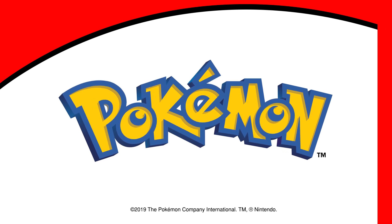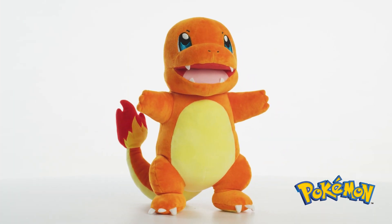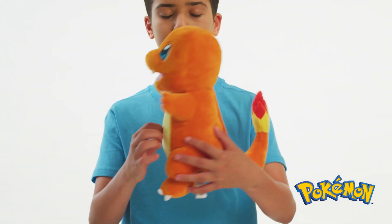Pokémon Flame Action Charmander! Before you test your skills as a trainer with Charmander, there are two things you need to do.